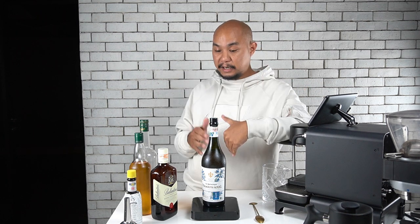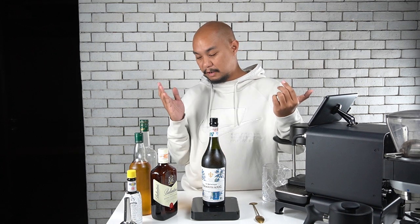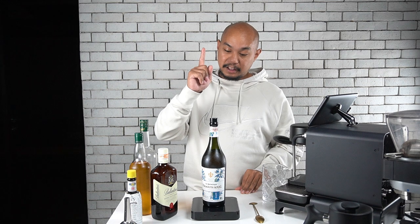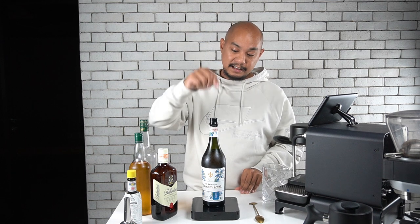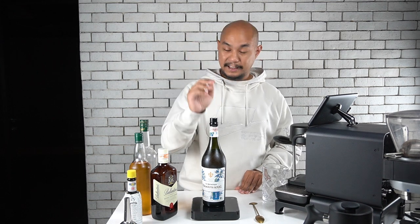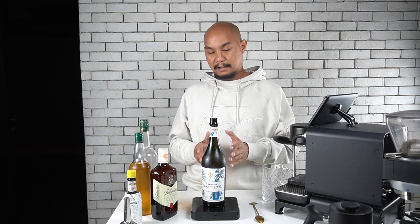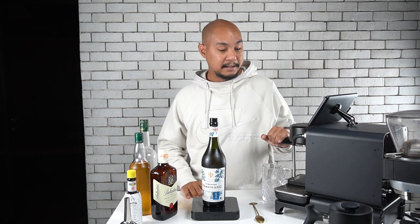Once we've batched it into a cocktail, we can store it in the freezer for a couple of months — maybe even half a year — and just dose it out and drink it whenever we want. So what we're going to do today is take this vermouth and in our first part turn it into one batch of cocktails using half the bottle. We'll do a part two with the rest of the vermouth for another batch cocktail. And the cocktail we're making today is a double adjusted Manhattan.